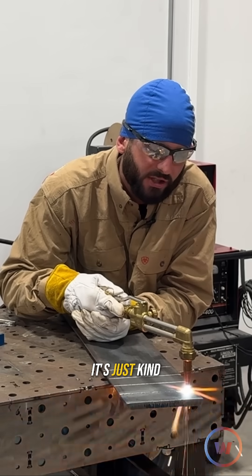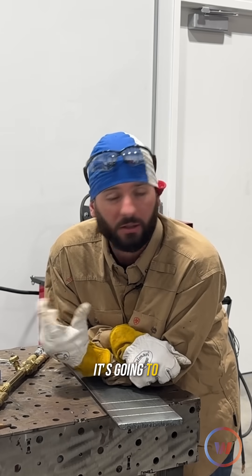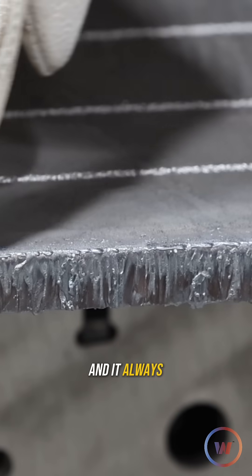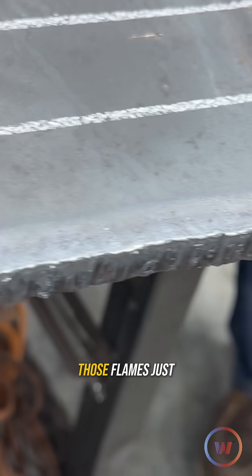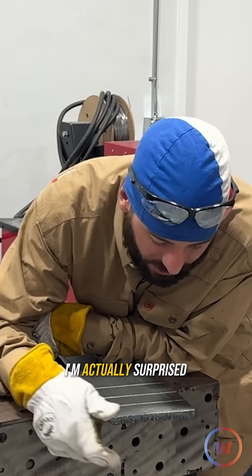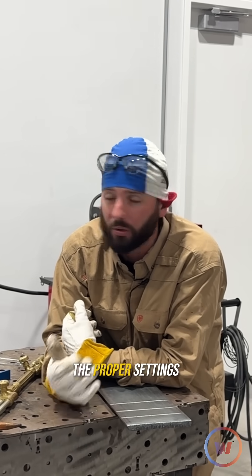Definitely cutting, but it's just kind of blah. A slower travel speed isn't always going to put more heat into the part — it's going to take you more time and it always kind of leaves a little bit of a rounded edge at the top. That top edge right next to those flames just stays so hot. I'm actually surprised we didn't get as much dross on there as I thought we would. But we can cut at a much higher rate of speed because we have the proper settings and the proper tip — everything's ready to go.